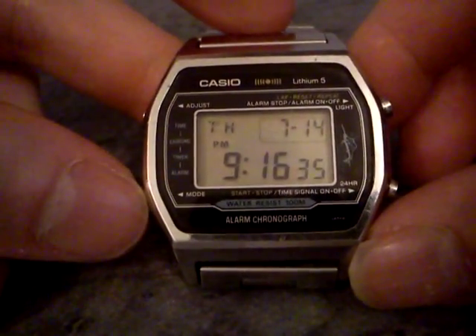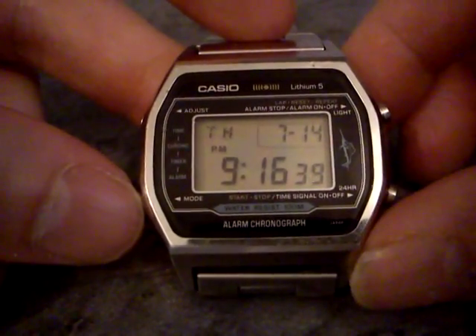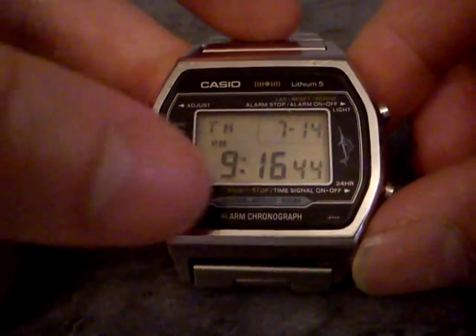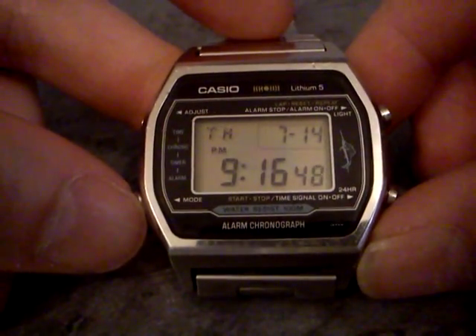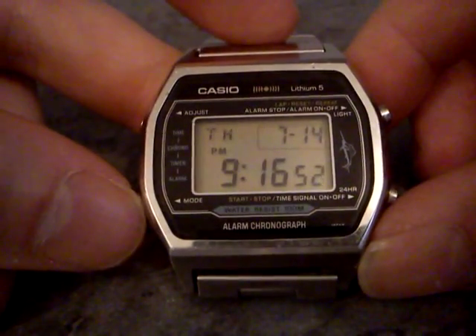It's got a stainless steel case, and some Marlins also got resin cases, but they're resistant to seawater in the way that the chrome-cased models aren't. It says on the front there water-resist 100 meter, which in Casio speak means I think you can hold it under water and press the buttons without it leaking, but not much more than that.